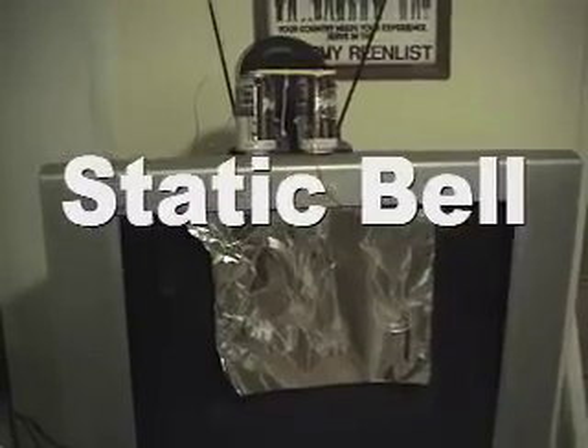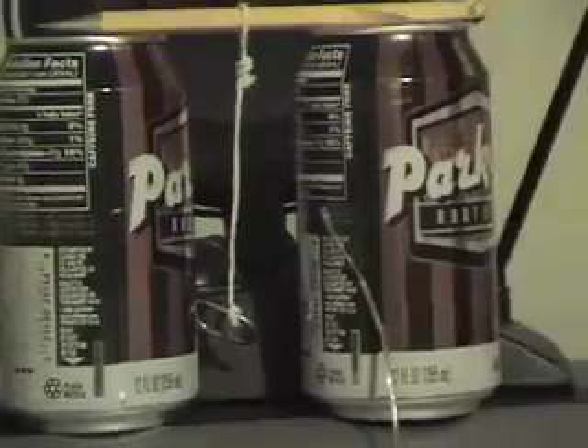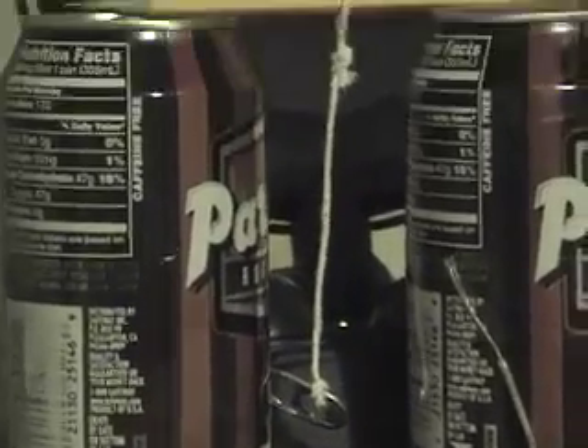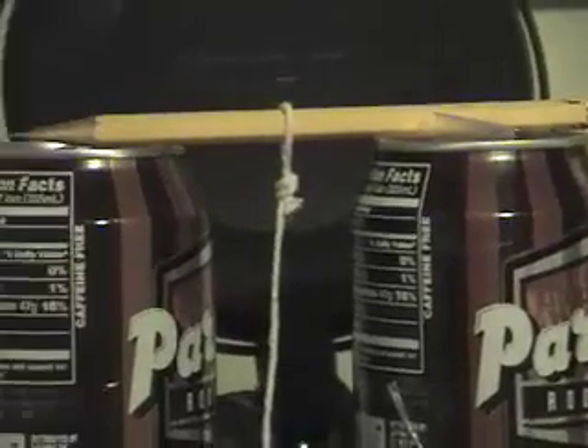Hey ladies and gentlemen at home, here's some wacky stuff I got figured out right here. Check this out. All you need to do this at home is two aluminum cans. I've got the tab from one of the aluminum cans in between the middle there, strung onto a string which is attached to a pencil, which is basically resting on top of the two aluminum cans.